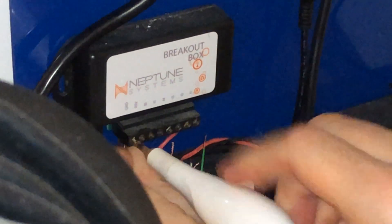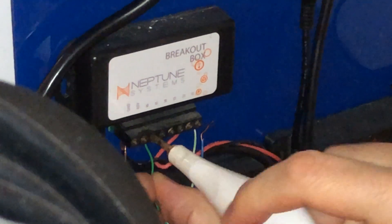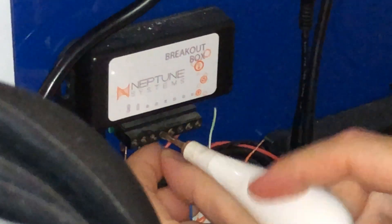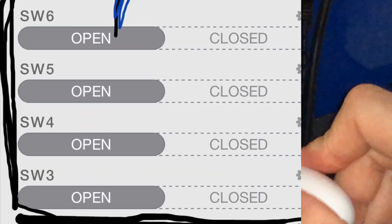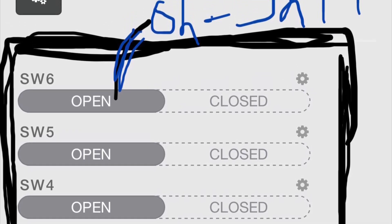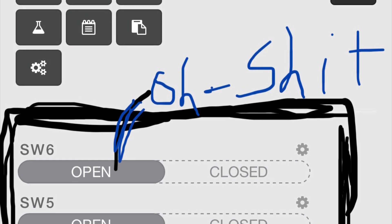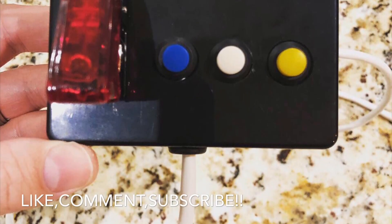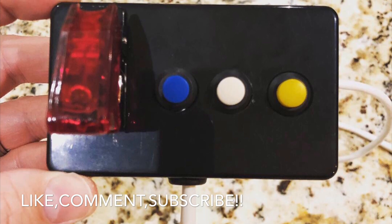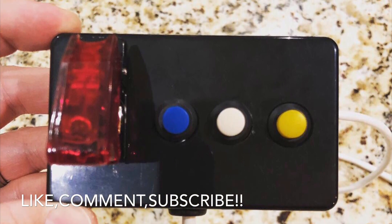The very last step is to connect it to your breakout box. Depending on what ports you have taken up, this will be slightly different for whoever has a breakout box. Connect your brown to the ground terminal, then connect your orange and so on. When it's done it's going to show up as SW1 through SW6. I used SW3, 4, 5, and 6 — six being the oh shit switch. All of these buttons can be programmed various ways. This is basically the DIY Apex switch box — please let me know what you think, like, comment, subscribe, and as always, happy reefing, cheers!